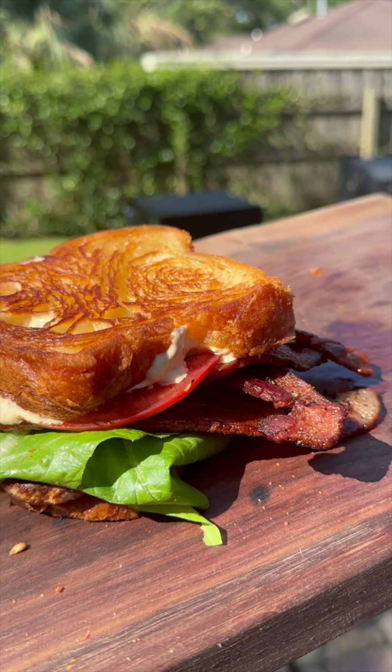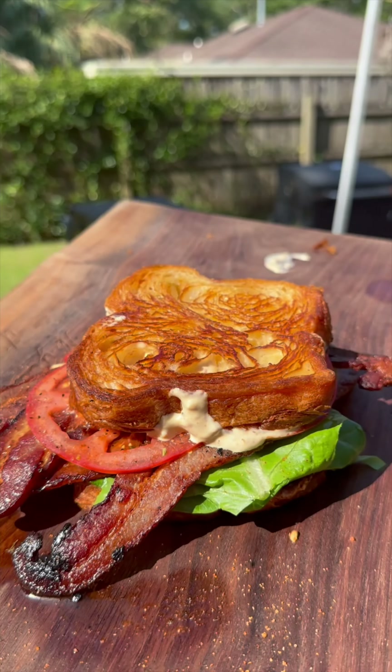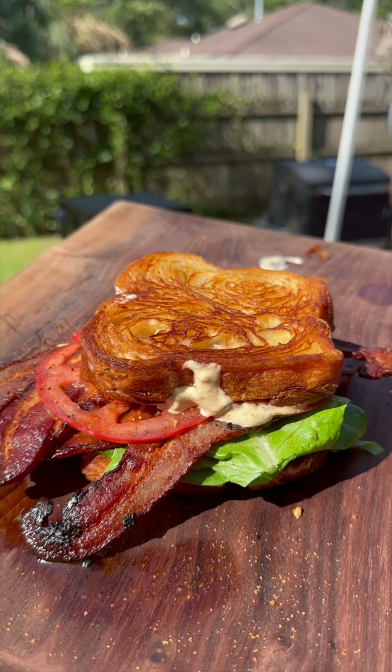All right y'all, we're on part two of our sandwich series and we're just getting started but we're still coming with all this pressure. For our first sandwich we went all out with the crawfish grilled cheese with a nice crispy cheddar cheese crust on the outside. Today we're gonna keep it nice and simple with a BLT but it's still just as flavorful. Let's go ahead and get into it.